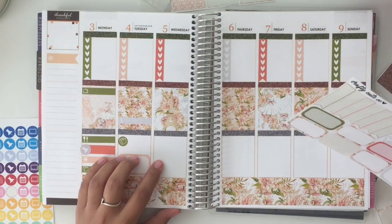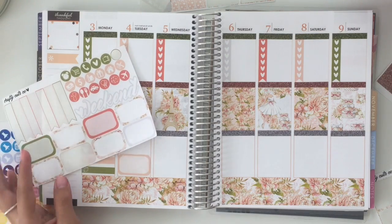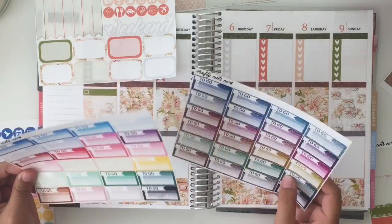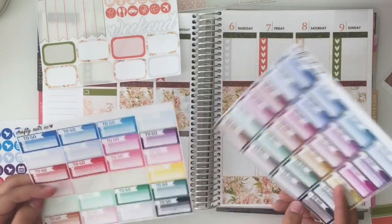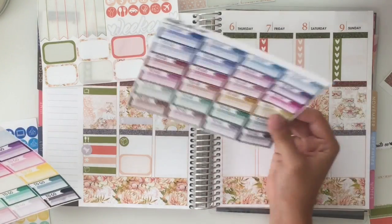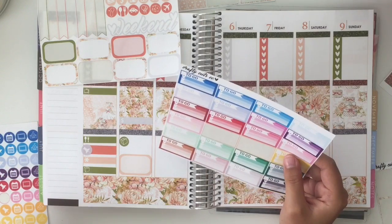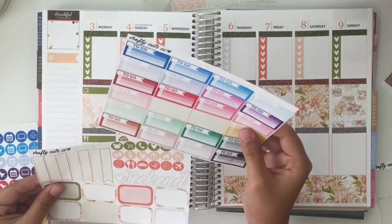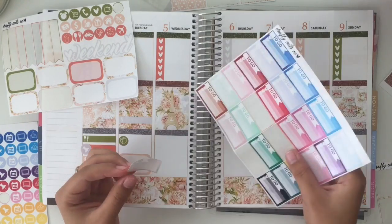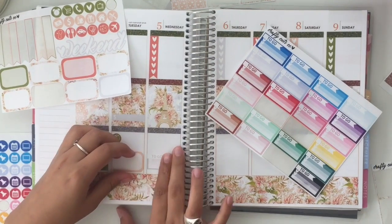Wednesday, I had to go to class, and I also had to go to the bank as well as a couple more places. So for my to-go, I'm going to take a to-go checklist. I have these here — they're multicolor from my shop. I'm thinking of adding another sheet to my kit so I can include more stuff like this. I do have it in solid as well as glitter, and I'm going to go with the solid gray. I will put this to-go list here, and then I also have school.